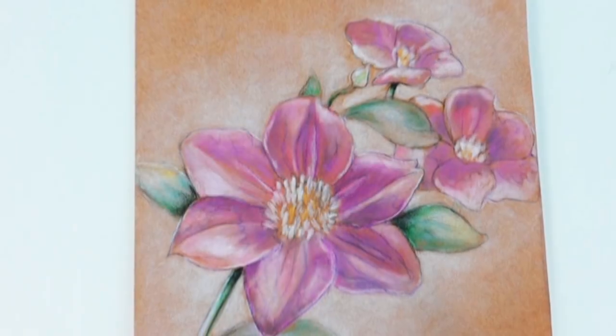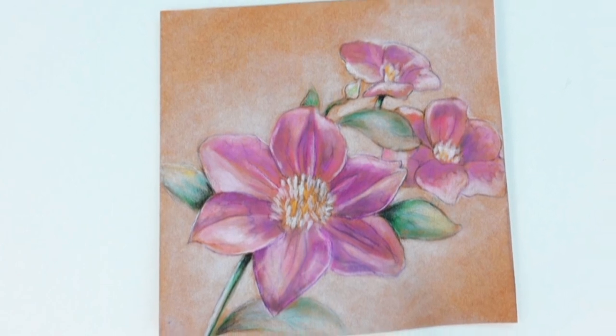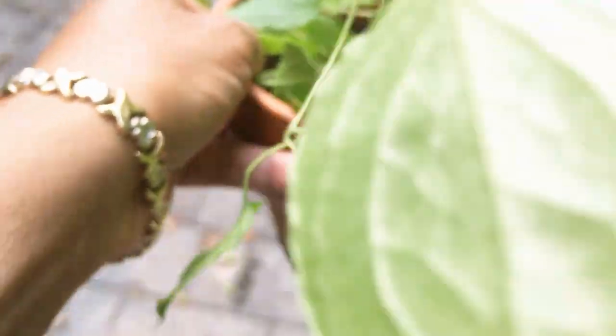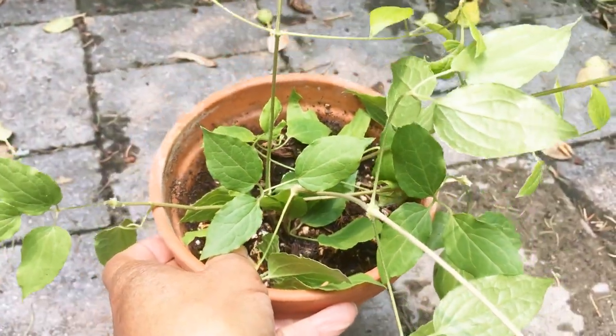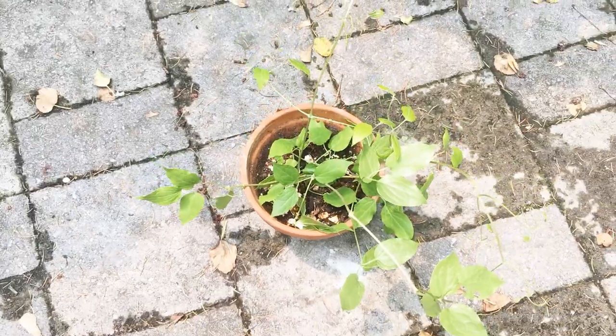And there we have it — a beautiful pastel drawing, a tribute to my former Bourbon Clematis. If you want to know more about drawing in pastels, check out the links in the description below. Remember to like and subscribe and give encouragement to creators. Much love, peace.